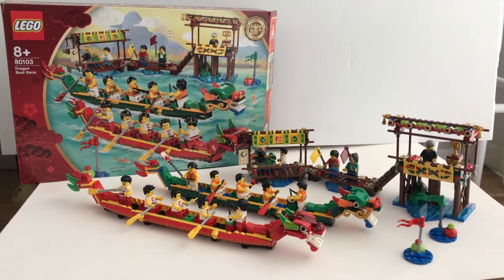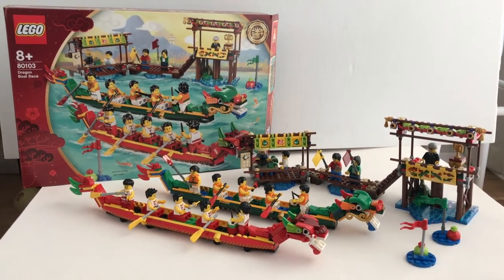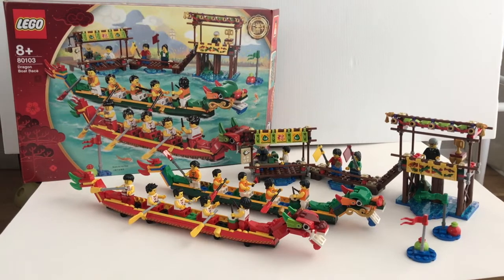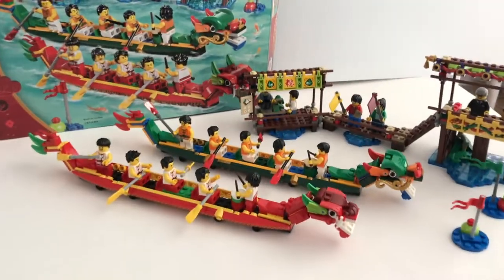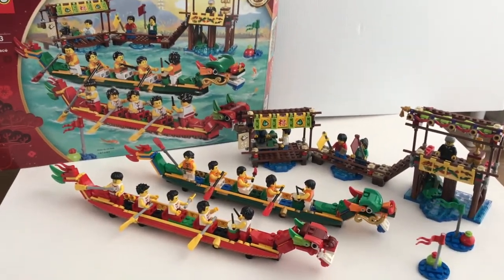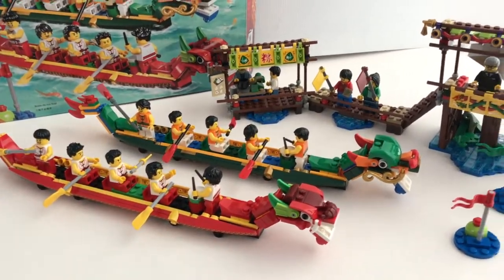Hello everyone, welcome to Felipe's Reviews. Today we're going to take a look at this Lego Chinese festival special edition set, the Dragon Boat Race. This set contains 643 pieces and retails for 100 Singapore dollars. It comes with two dragon boats and a dock full of spectators to recreate a scene during the Dragon Boat Festival. Now let's take a closer look at how well it recreates the scene.